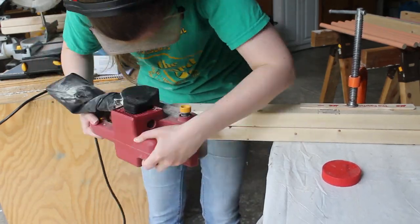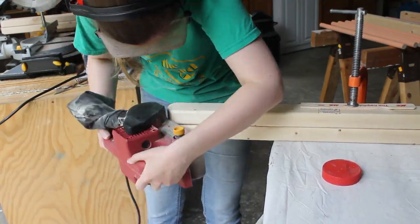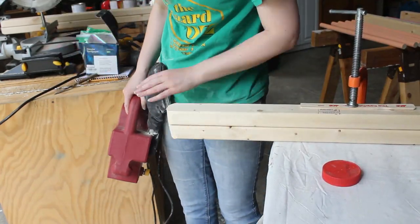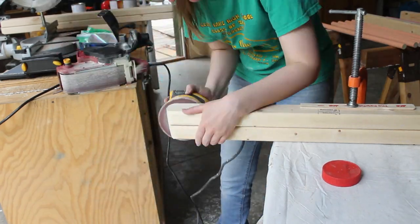Once I'd gotten the general shape with the belt sander, I smoothed everything out with my orbital sander. I did this process four times to get both ends of all of the legs. I thought I did a decent job, but I wasn't striving for perfection.